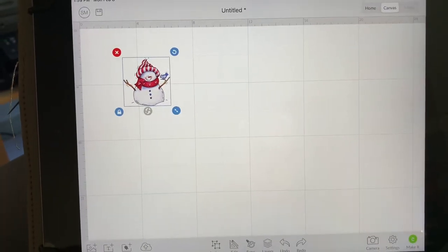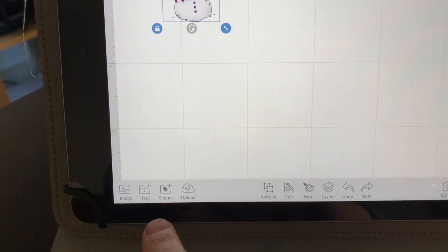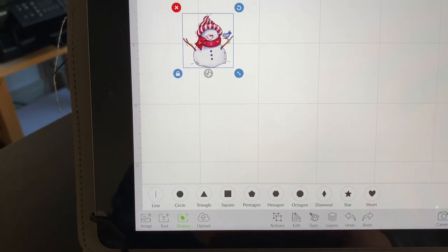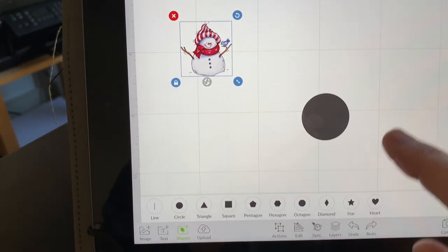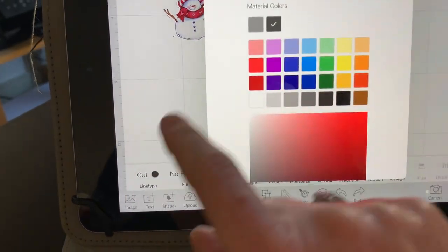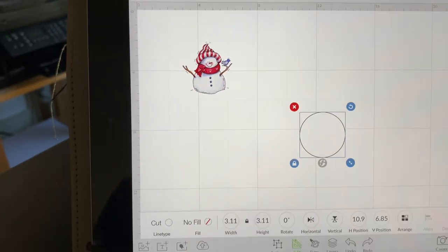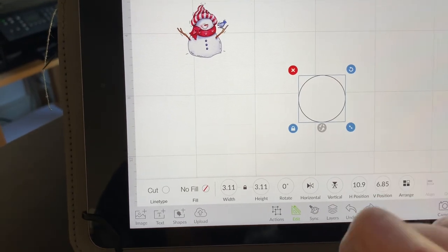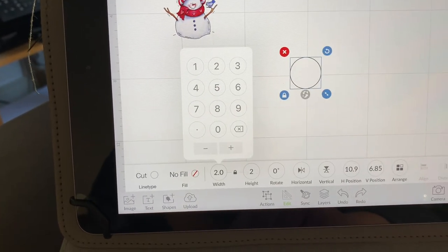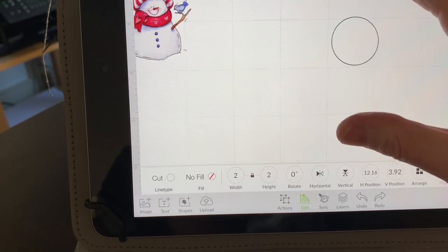I'm going to be making round labels today and I already know that I want them to be two inches. So first of all I'm going to go down here to the little shape button and hit that. It brings up all these shapes — you could do hearts, stars, whatever you like — but I want to do circles. I'm going to select the circle and go to edit, change the color to white, just because it makes it a lot easier to see what I'm doing, and hit apply. I already know I want this to be two inches so I can change my dimensions right there to give me a two-by-two circle.